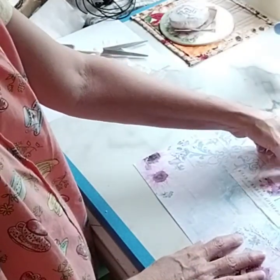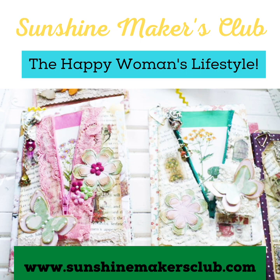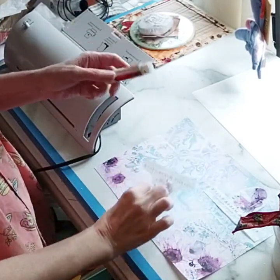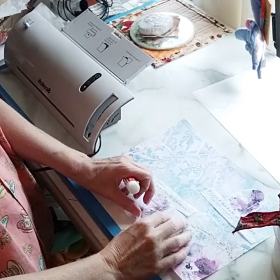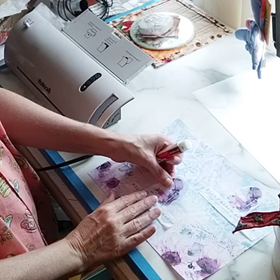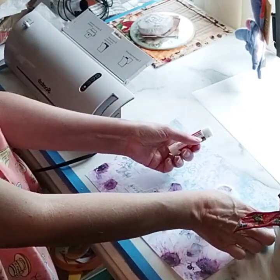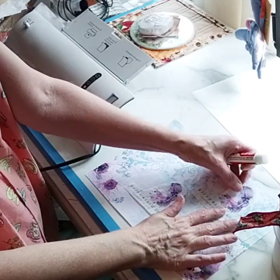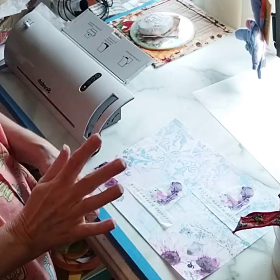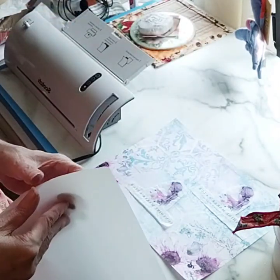I'm going to center it right here and then glue it on. I changed my mind — I'm going to do this a little differently. I'm going to put a little bit of glue stick on the back in the center and glue it down to the paper. Then I'm going to laminate it on just the front side. I'm going to make these into a welcome postcard for my membership — so everyone who joins the club will be getting one of these cute little postcards.